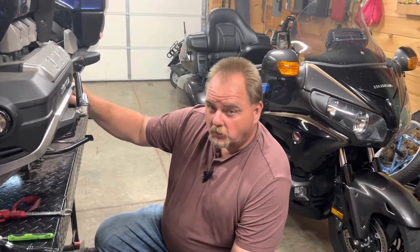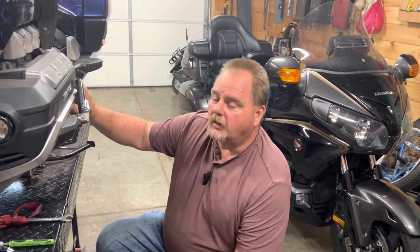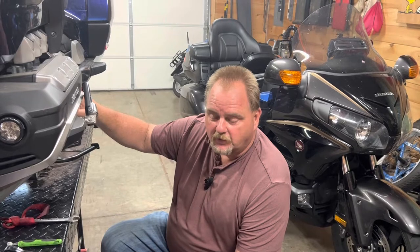As a basic rule of thumb, you'd want to run the engine, get it warm, let all the oil get thin, bring it back, set it, let it cool just a little bit so you don't burn yourself on the exhaust, and then start your oil change.